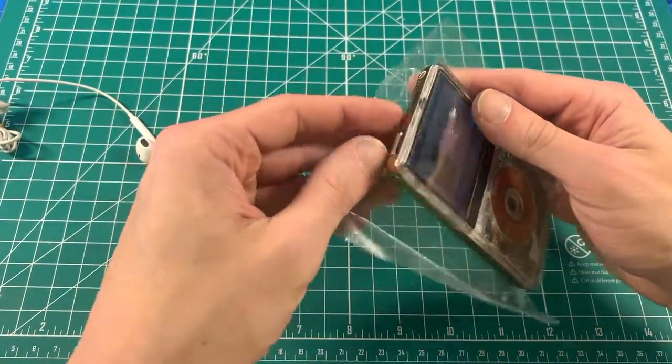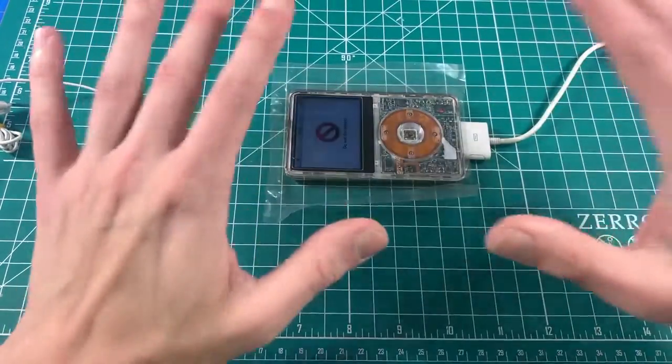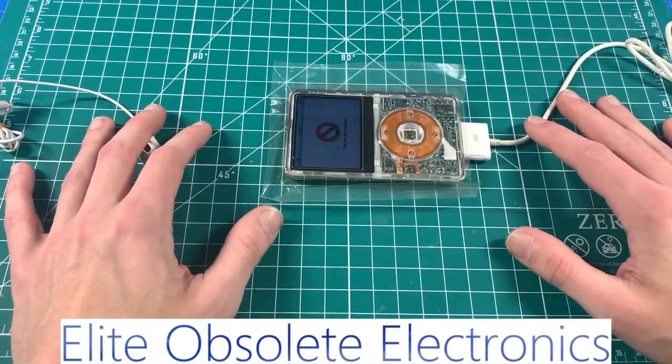That completes our tutorial. Going to go ahead and restore it and send it off to the lucky customer. Thank you again, I hope you enjoyed.